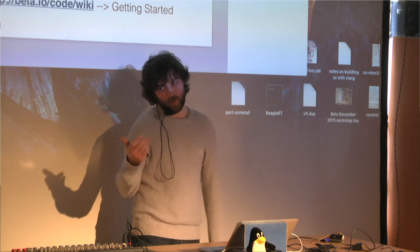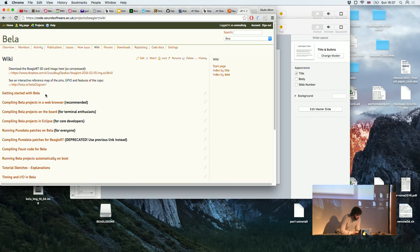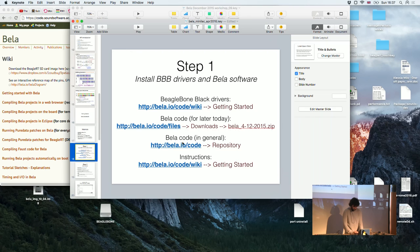Make sure before you plug the BeagleBone in that the SD card is pushed in, otherwise it will boot from embedded memory. You'll want to download the files from the download section — there's a bella-minilac.tar archive there. Inside that archive you'll find a copy of the repo, which is also available through a Mercurial clone from the repository.